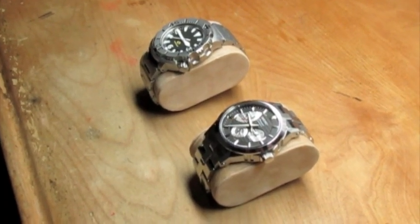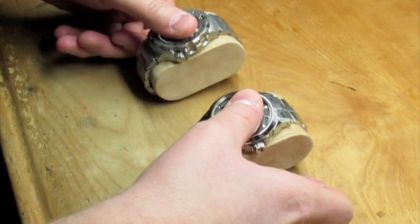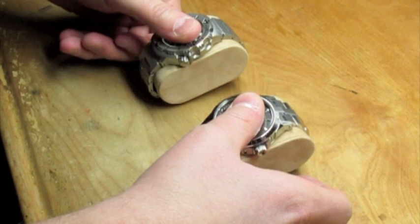What you're going to want to do is touch them. What you're going to notice is the sapphire crystal feels cooler than the mineral glass crystal.